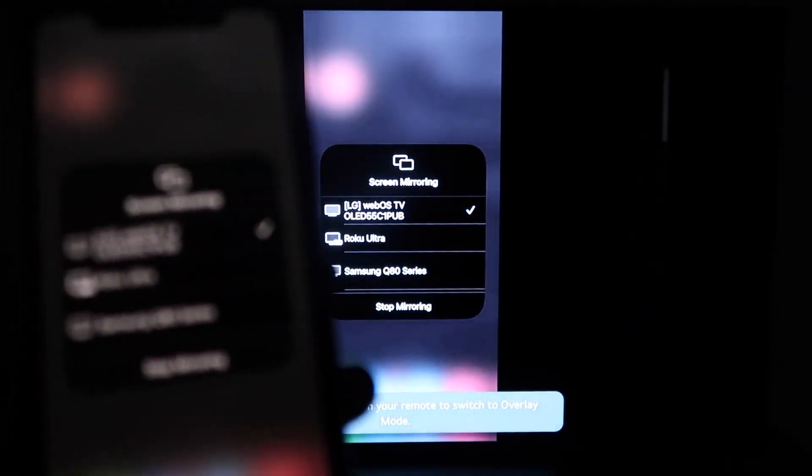You'll see this wheel start to spin, and then voila, your iPhone is mirroring on your TV. The great thing about it is when you go to, say, YouTube — once you pull up a YouTube video on your phone, you'll see that it is on the TV. And since I'm holding it in landscape mode, it's in landscape mode on the TV as well.